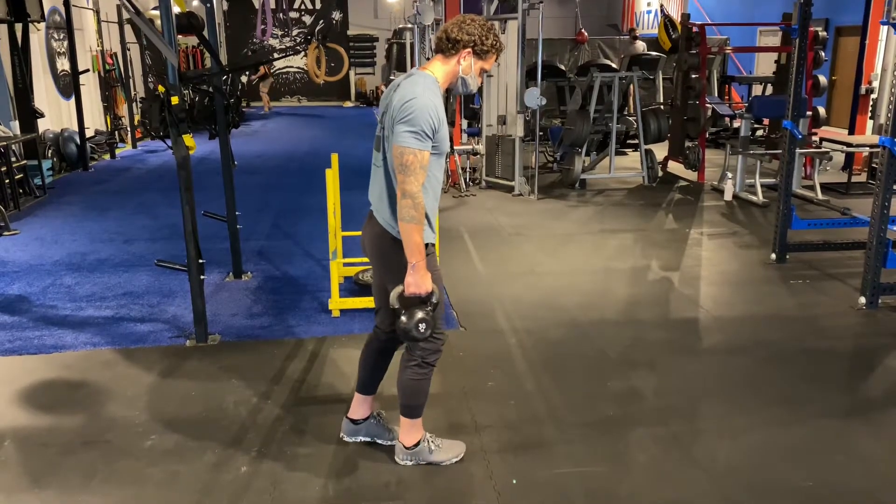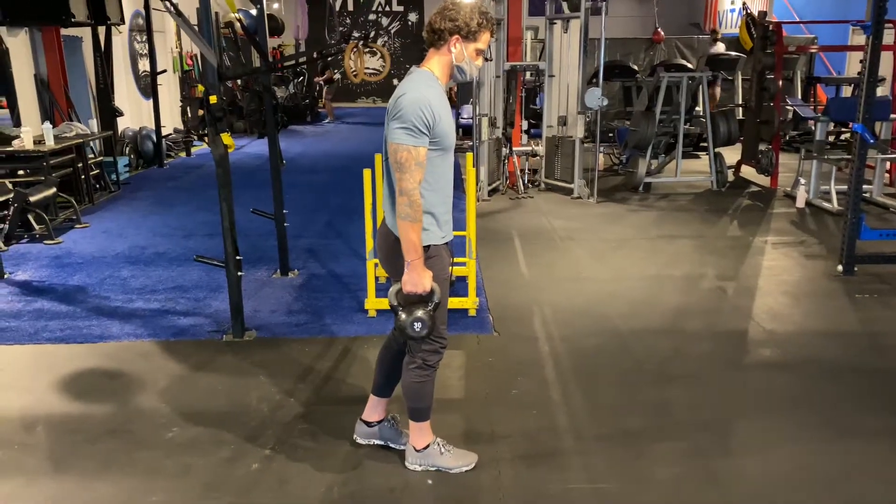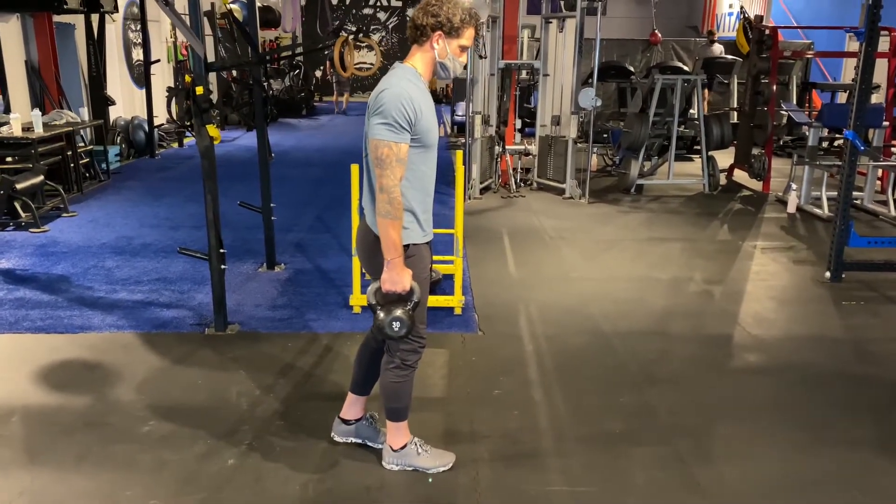Here we're going to go into a staggered stance, or B stance, kettlebell RDL. It's a variation of a single leg RDL.